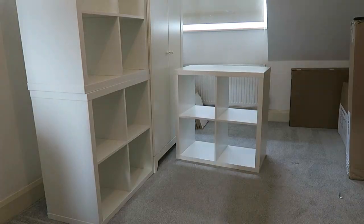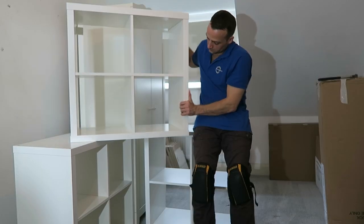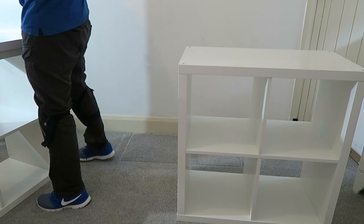Hi guys, I'm going to show you today how to assemble an IKEA Kallax unit. That's the one here. You have it in white — it's one of the smaller ones with four compartments inside. You can get it in different sizes and shapes with doors or drawers. In this case it's white with the four compartments. Let's do it now.